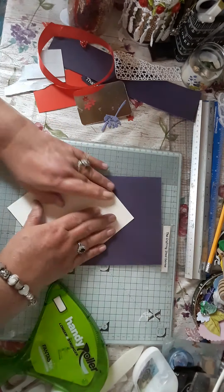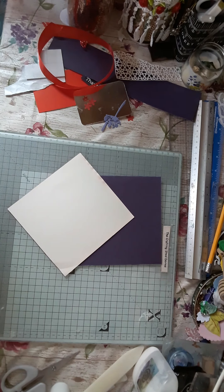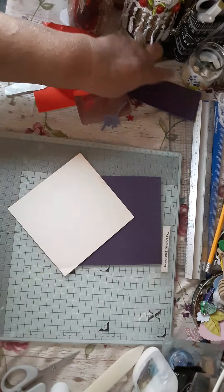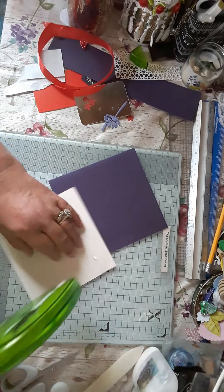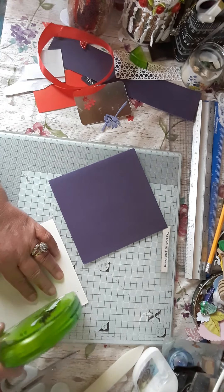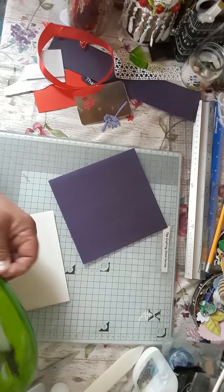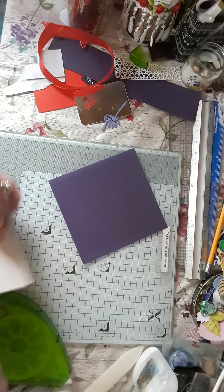I'm going to put this piece of red in there. If I can put the tape runner on and put this in. Oh no, come on. It was going great then. That's okay.